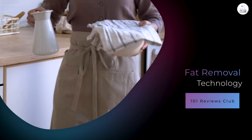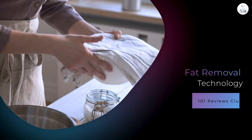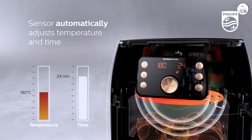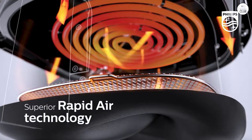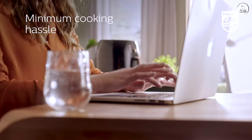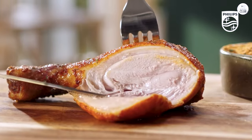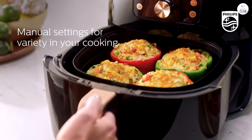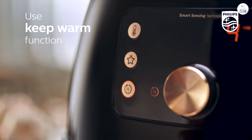One of the standout features of this air fryer is the fat removal technology. It's supposed to capture more fat from the food than other air fryers, and from what I've seen, it does a pretty good job. When I cook meats like chicken or steak, I can see the fat collecting in the bottom of the basket. I've tried cooking the same foods in other air fryers before and didn't notice as much fat being collected, so the Philips Premium Digital Air Fryer XXL does seem to live up to its claims in that regard. If you're conscious about fat intake, this is a feature worth noting.